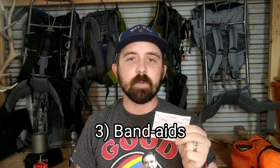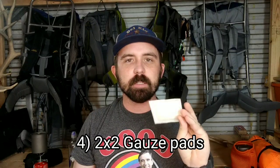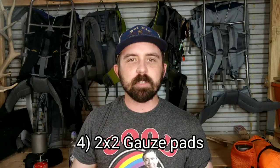The next thing that I bring in my first aid kit is band-aids. I don't bring a ton of these, but a couple of band-aids for little small nicks and scrapes is going to be a great way to take care of those. The next thing I bring is 2x2 inch gauze pads. These pads are a little bit bigger and they're going to handle the bigger cuts and scrapes — let's say you scrape your heel or you need to protect a blister. These are a great option for that.